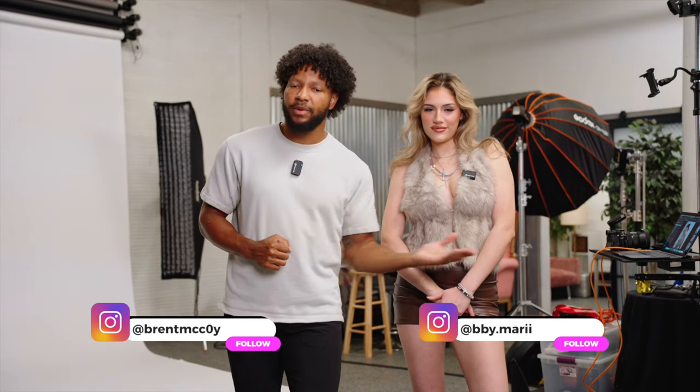I want to give a huge shout out to Mahdi for coming through to the channel — I think this is time number three. Mahdi, where can the people find you? You can find me on Instagram at bby.marii — it's going to be linked in the bio. Thank you all again. Don't forget to like, share, comment, and subscribe, and we will catch you in the next video.